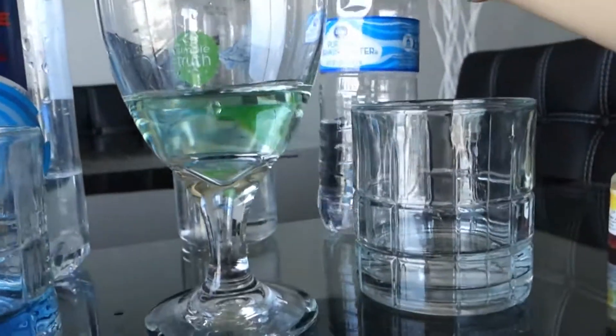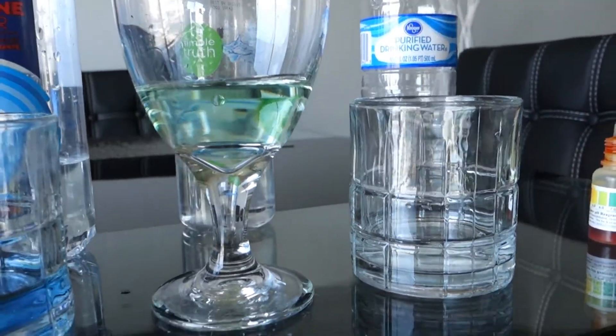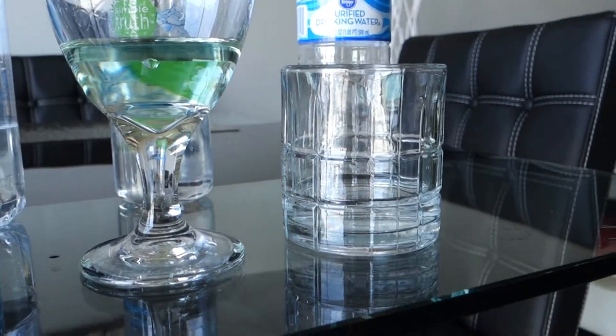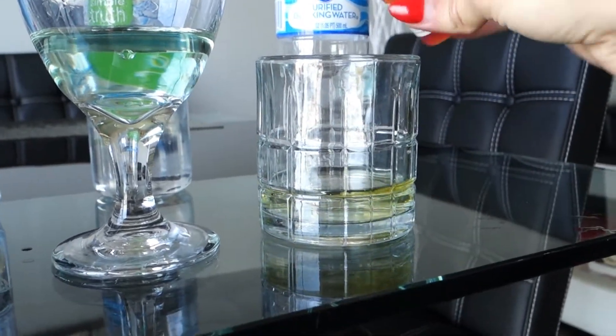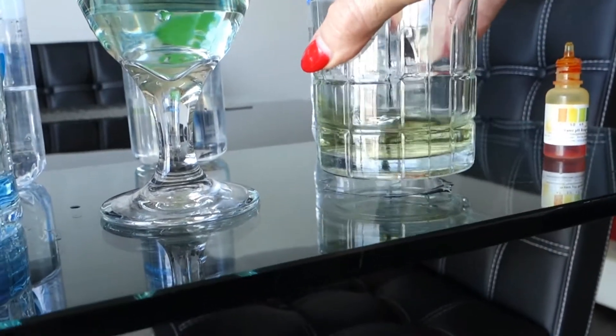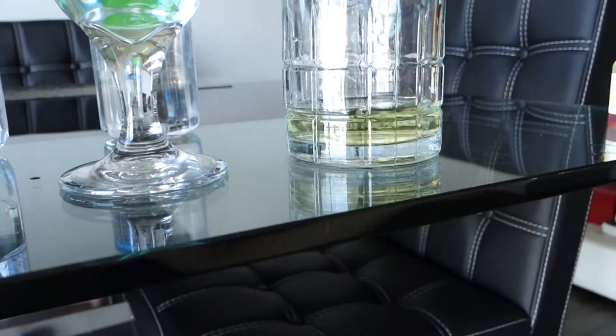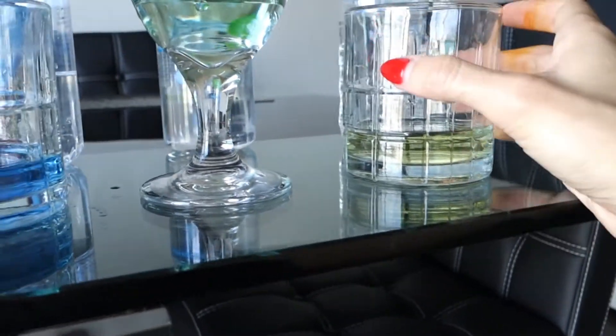And this is the cheapest Kroger brand. One, two, three, four. Wow — very acidic. Do not buy this, guys. This is garbage as well.